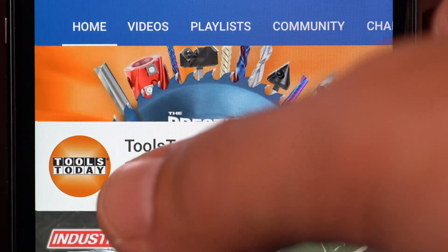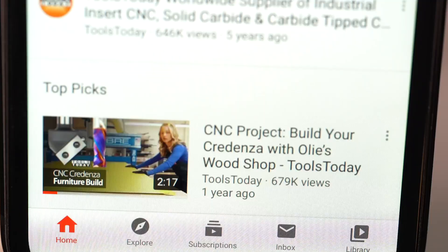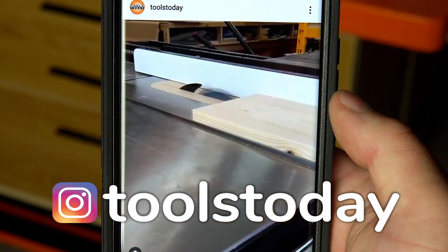If you love this type of content, be sure to subscribe to our channel and hit that bell so you'll be notified on all the new videos when they're released. Also, don't forget to follow us on Instagram at Tools Today.